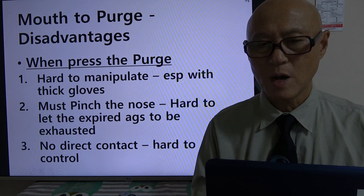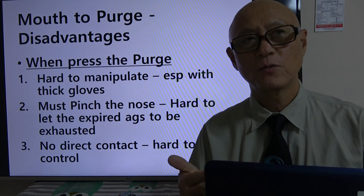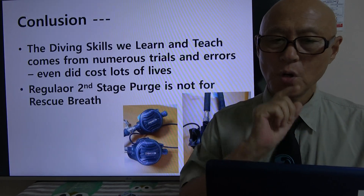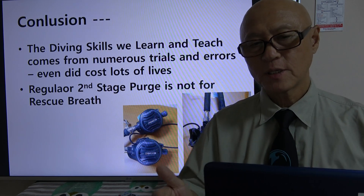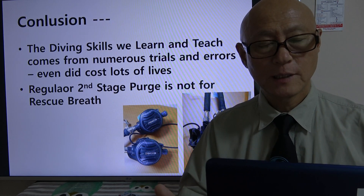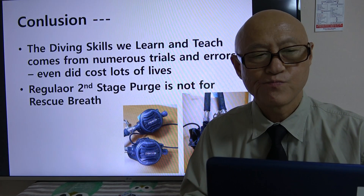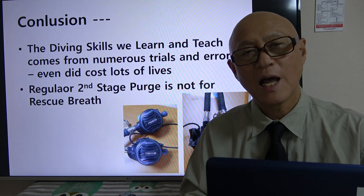Also, if you are not doing direct mouth-to-mouth, you don't have direct contact with the victim and you cannot really feel them — making it hard to control everything in the breath. All the diving skills that we learn, teach, and execute during diving come from many, many experiences, and even some lives have been sacrificed to establish those skills.